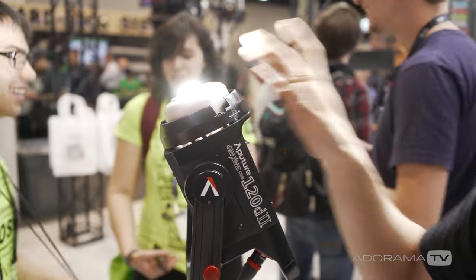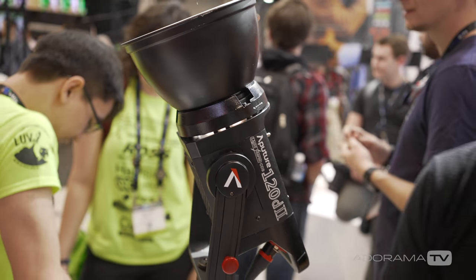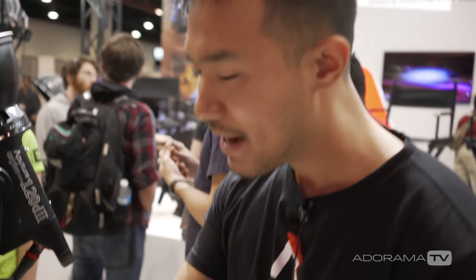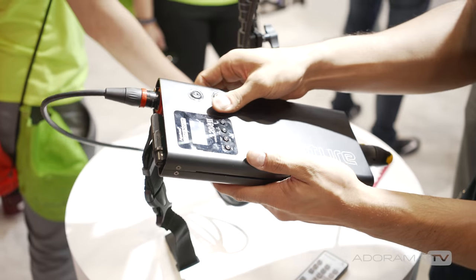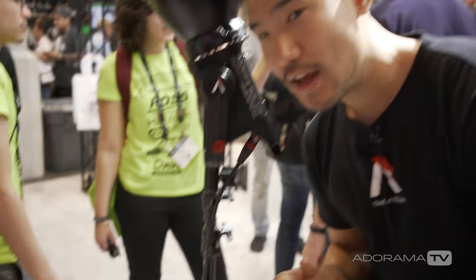The 120D Mark 2 is battery powered, supporting V-mount batteries, is completely dimmable, and has a completely silent fan designed for silent shooting. The Mark 2 is 30% brighter than the original 120D, and combines the controller box and power adapter into one unit, so the light is now just two pieces.